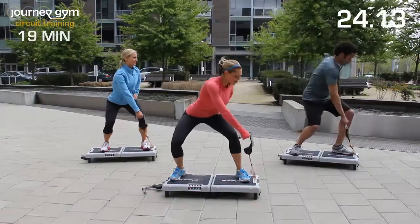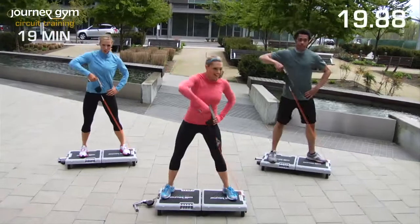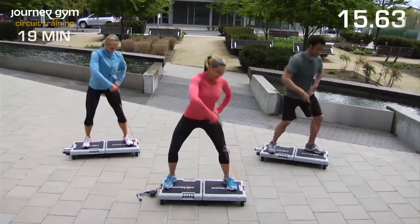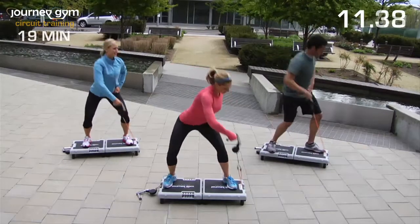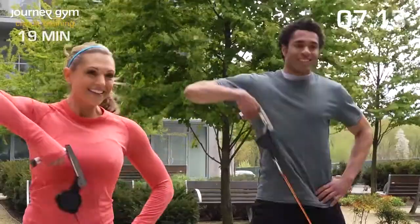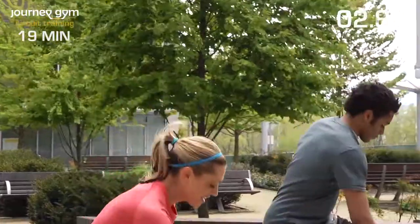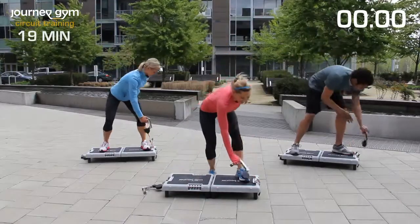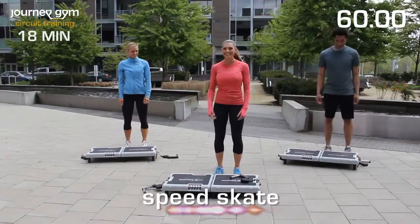You're halfway done. Stick with me. Keep going. Are you feeling it yet? You should be. Good job, you guys. Put down that handle and we're going to go straight into a speed skate. You guys ready? Let's do it. Cross it back and forth, touching the edge of that Journey Gym, crossing the leg and back.